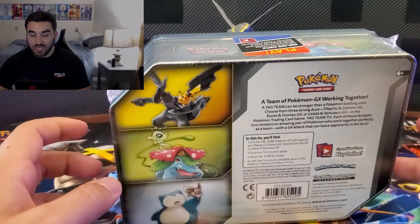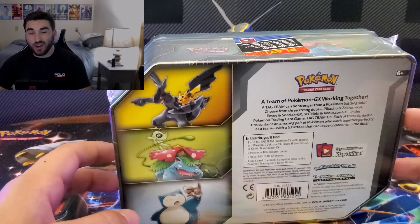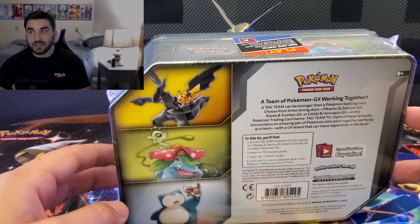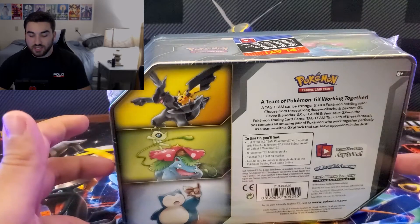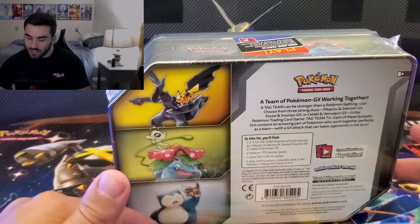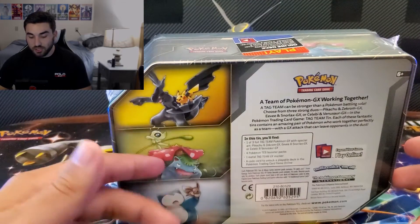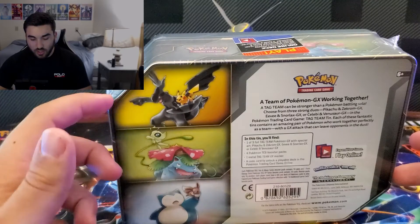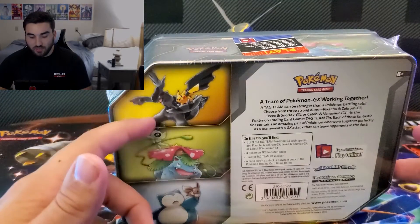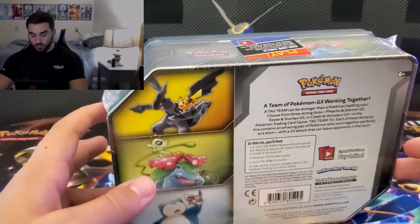I thought I was actually ordering the Zekrom and Pikachu one along with the Snorlax and Eevee. I ordered off Amazon and didn't see that it said 'multi' at the end, which basically means they could send any of these three. I'm kind of glad I didn't get two Snorlax ones, since I wanted one of each. So I got the Venusaur and Celebi, but I still need to pick up the Zekrom and Pikachu.